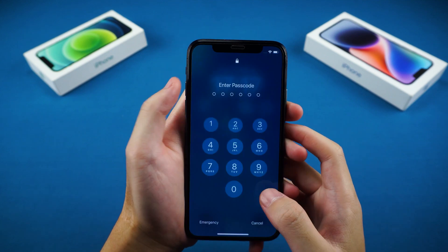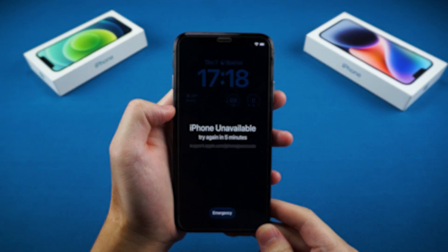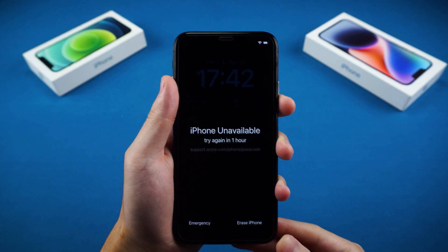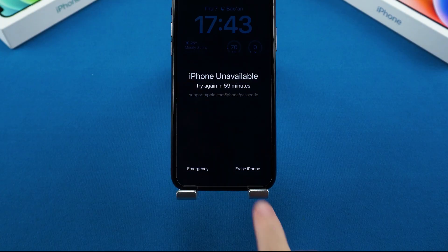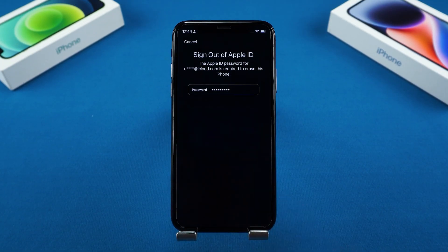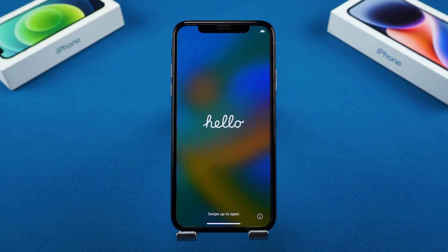But if you've forgotten your passcode, your iPhone will be locked and you won't be able to access anything. Here's the good news — if your device meets a few conditions, you'll see a Forgot Passcode option at the bottom of that screen. Tap it, enter your Apple ID password, and your iPhone will begin erasing itself. Once it restarts, your iPhone has been factory reset just like new.